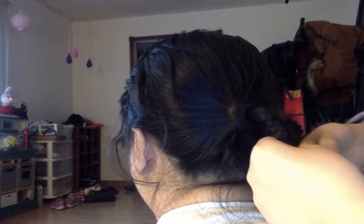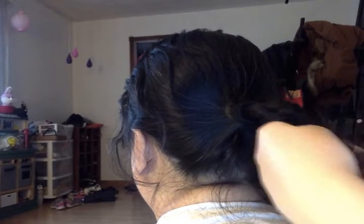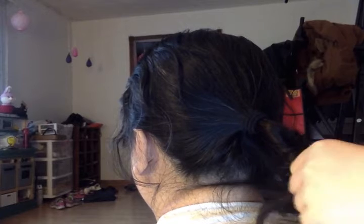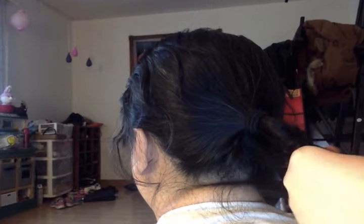I like this hairstyle because it's really pretty and it's not too hard. It's a very easy hairstyle. I don't really do it on myself — I do it on my grandma and my mom.